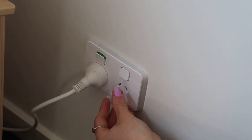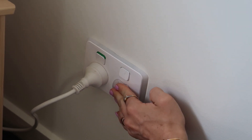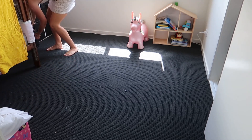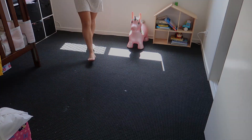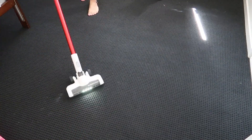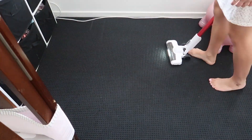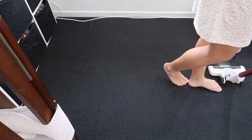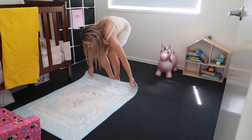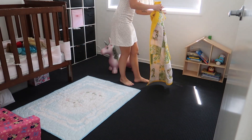We also put these powerpoint protectors into the wall to keep baby safe. I went around and vacuumed the carpet, and I also put these mats down just to protect it a little bit more.